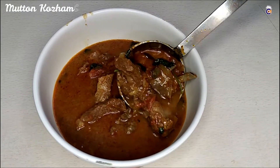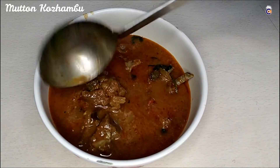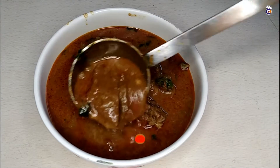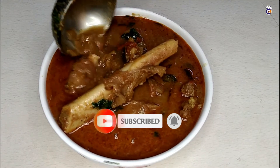Hello friends. Welcome to Amma Chef. We are going to see our channel — Mutton Kolumbu. We are going to eat a little bit of gravy. It is a super combination. Please like this channel and subscribe, and click the bell icon.